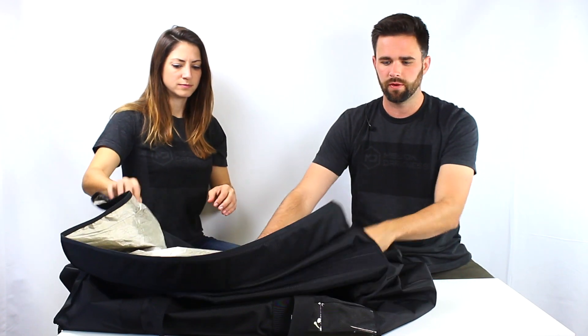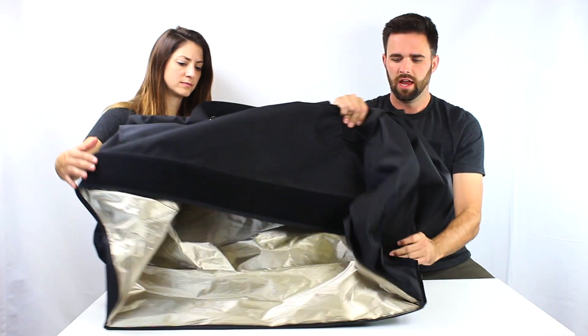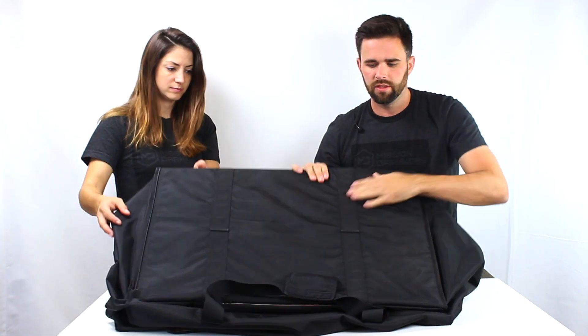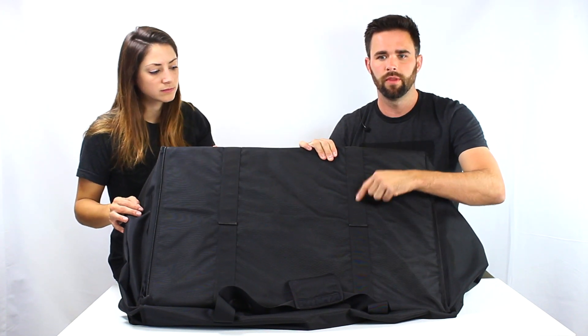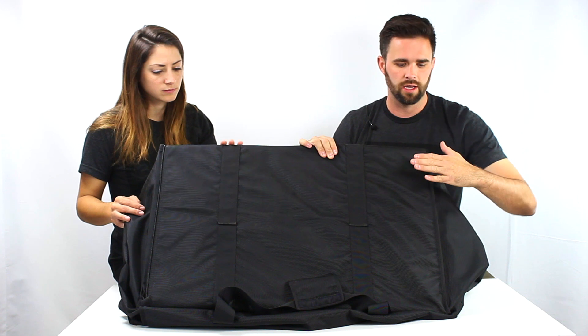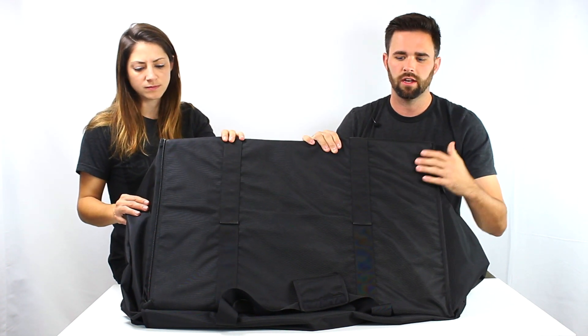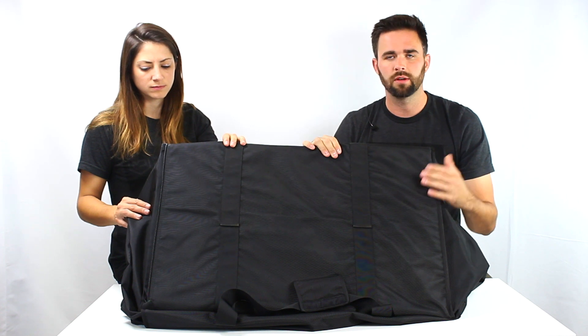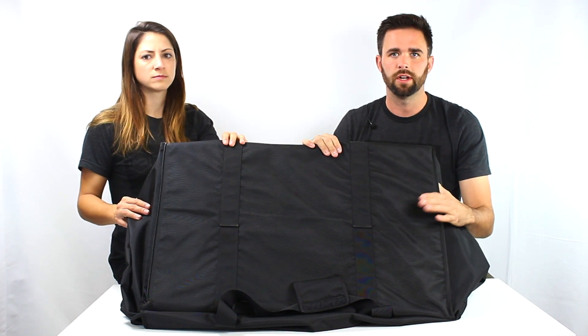On the bottom of this bag, if we don't have anything in it, you can see it lays fairly flat — about two or three inches. On the bottom, this is a really important feature: this is webbing all the way down through the bottom. We built it this way so that it can hold the base plate as well as any items inside. It's going to be great for 50, 60, maybe even 70 pounds of equipment on the inside.